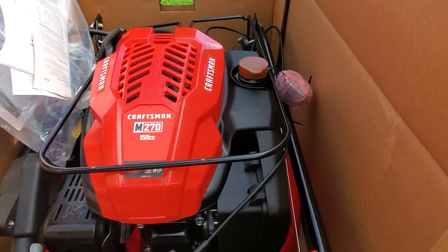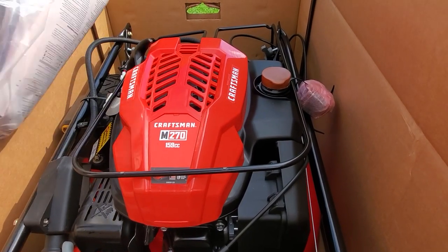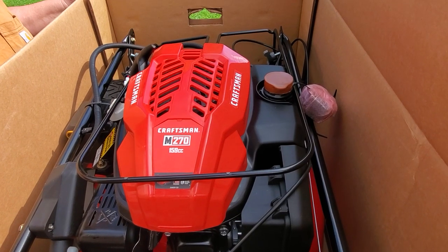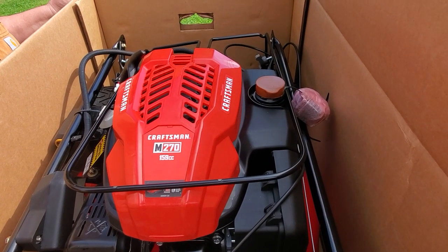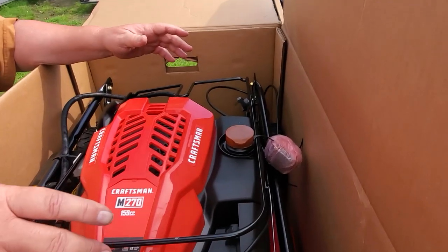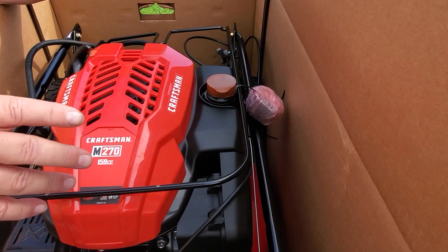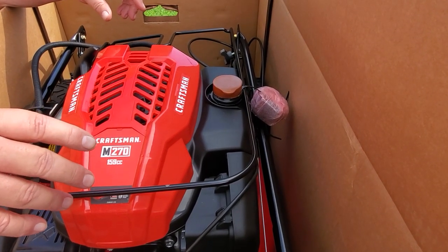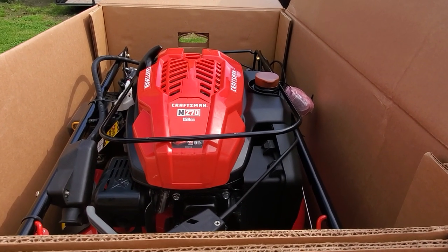What else have we got in here? Just manuals and instructions — we don't want to look at those. And there's the mower. That's a nice box — as much as the cats would love this box, we've got enough boxes for the cat. You should see our living room. Once a month I have to go through and throw 40 boxes away from all the Amazon and Walmart orders, and the cats just love the giant hotels we make out of them.